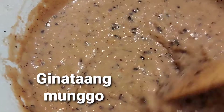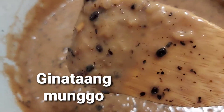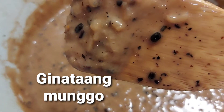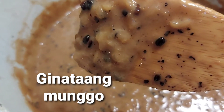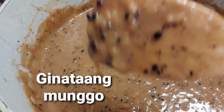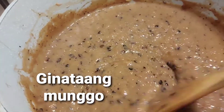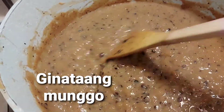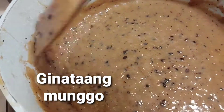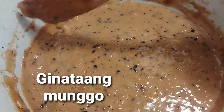Then you simply add the crushed beans to your glutinous rice along with the evaporated milk, coconut milk, vanilla extract, and of course the sugar. Set your flame to low. After 30 minutes, you will see exactly what I have here.